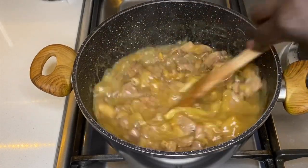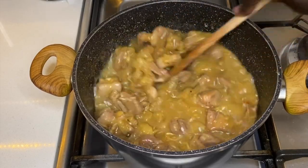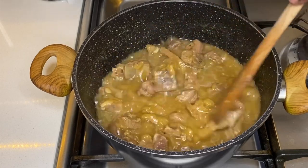I'll just check on it right now, put on the cabbage, let it go for a little bit longer, and then I'll add in the dry okra.